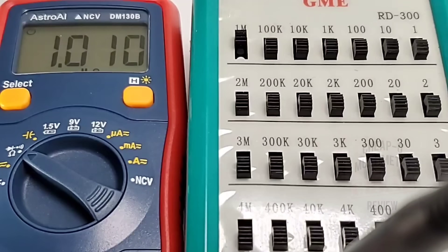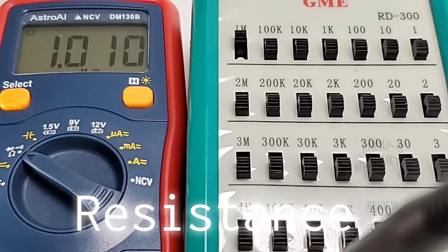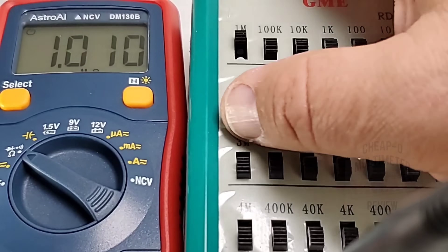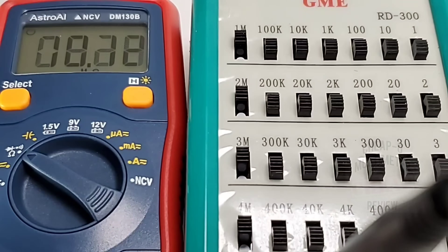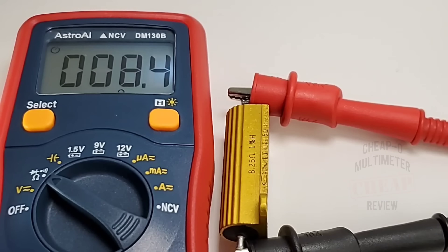Pulling out the decade box for a quick look at resistance — this has a 40 megaohm capacity, which should do for the average DIY at home. Sitting at 1 megaohm: not too shabby. Bringing it up to 3 megaohm: looking good. 6 megaohm. 10 megaohm — nice and fast, not fluttering, settling on that range. Finally, pulling out that metal-clad resistor rated at 8.25 ohms, and it's reading 8.4 — pretty darn close. Fairly accurate little guy.